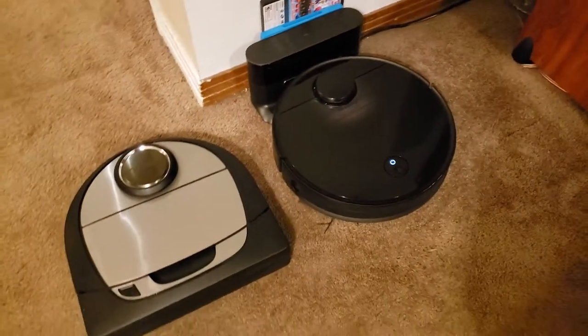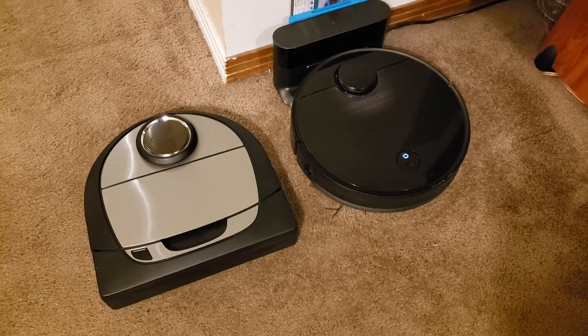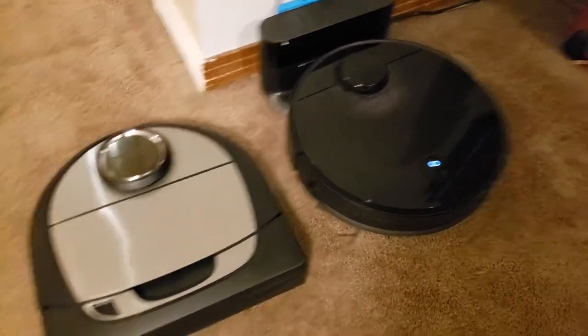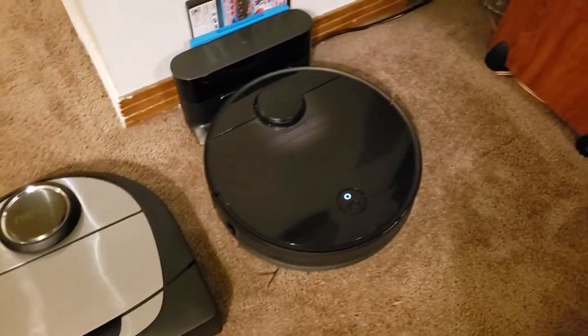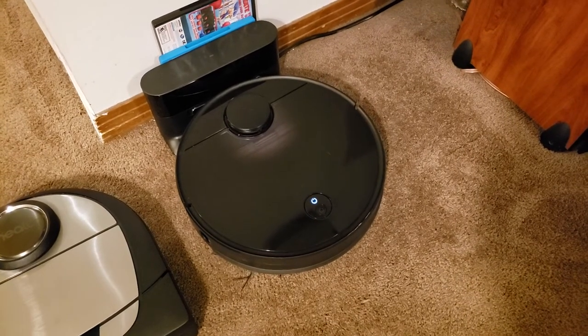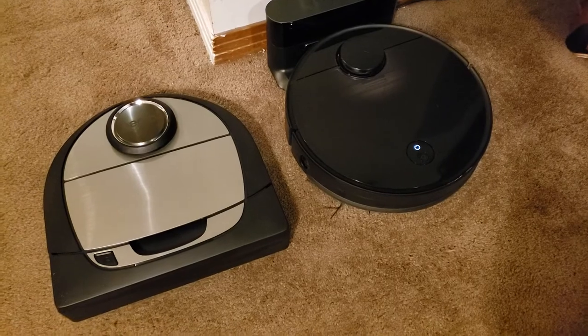These are two excellent robots and what sets them apart is a price gap greater than $400. The Neato D7 retails for $829 and the Roborock S4 retails for $399.99. Both can be bought on Amazon and at various times they go on sale, so sometimes you can get them a little bit cheaper.